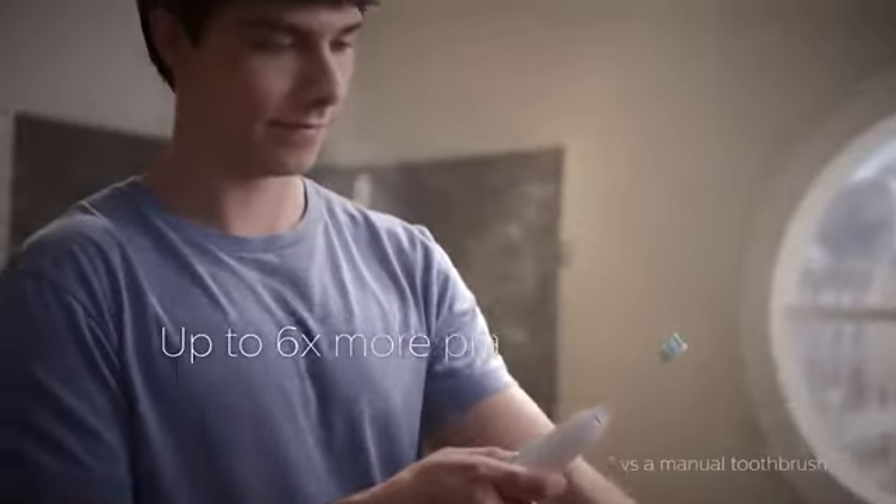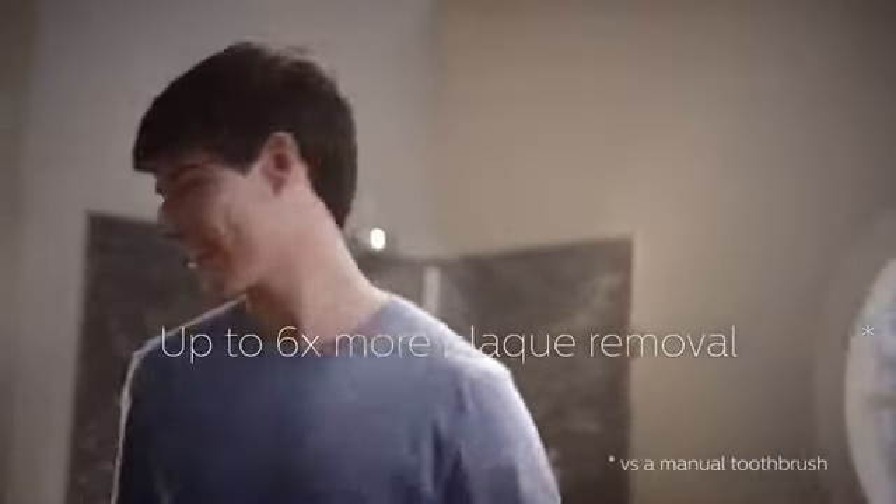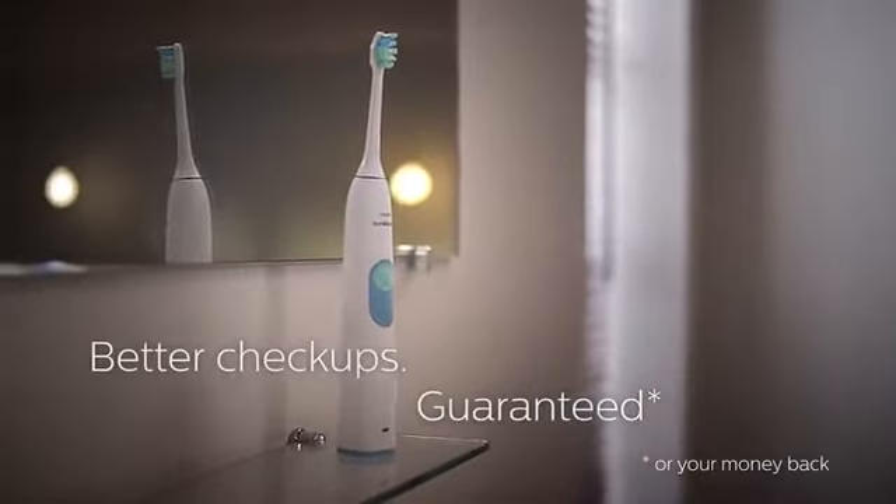Do all that, and you'll remove up to 6 times more tooth-decaying plaque than with your old manual toothbrush. It's the difference you can see and feel. Guaranteed.